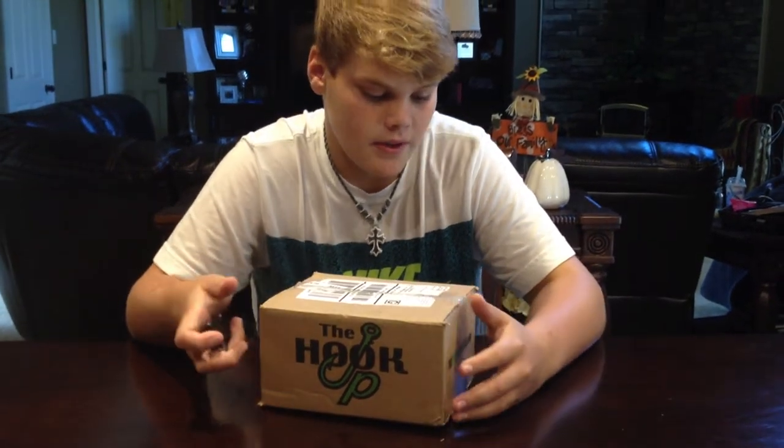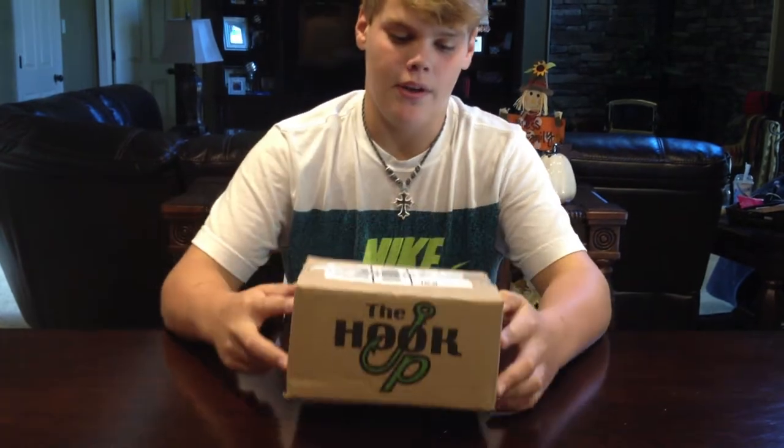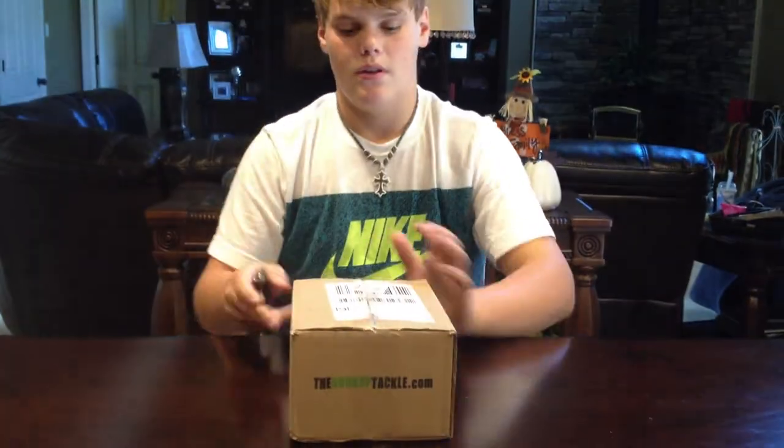Alright guys, today we have a tackle unboxing from the Hookup Tackle. It's not that big, but there's some good stuff in here for sure. You can order their baits from thehookuptackle.com.